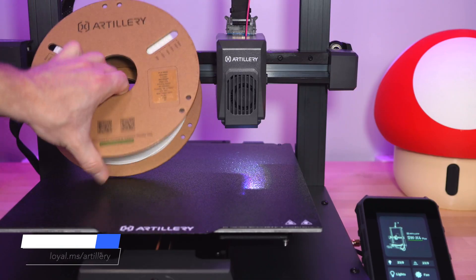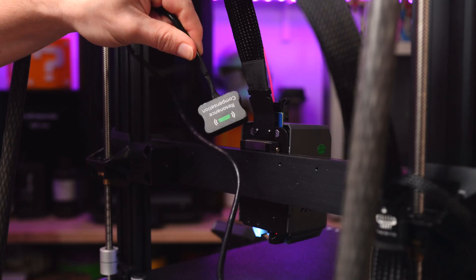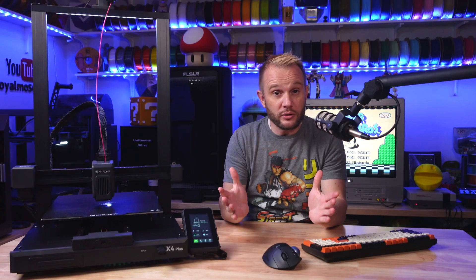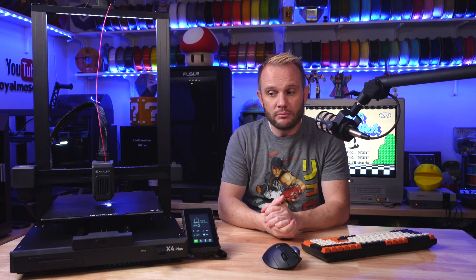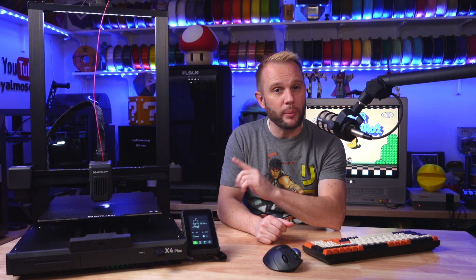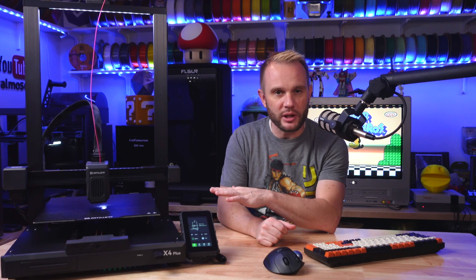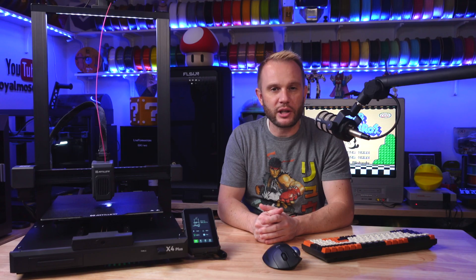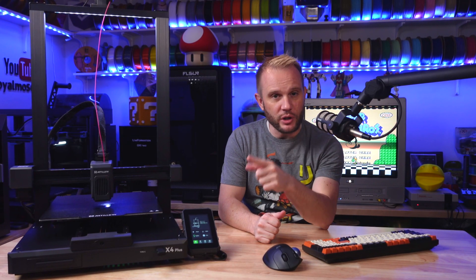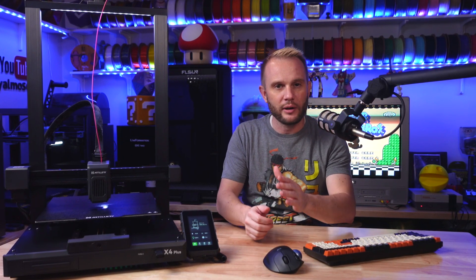You might be wondering, didn't Artillery just release the Sidewinder X4 Plus not too long ago? But here it is again. And you'd be right, but this is the new S1 version, and it brings a few key upgrades that might improve the overall user experience, maybe? And most notably, they removed the bed leveling knobs, making it all automatic — kind of nice. Today we're going to explore what's changed, how these updates improve the printing experience, and whether it's worth the upgrade from the original X4 Plus. I'll have my original X4 Plus video linked in the description if you're interested in watching a bit more on Artillery's X4 series.